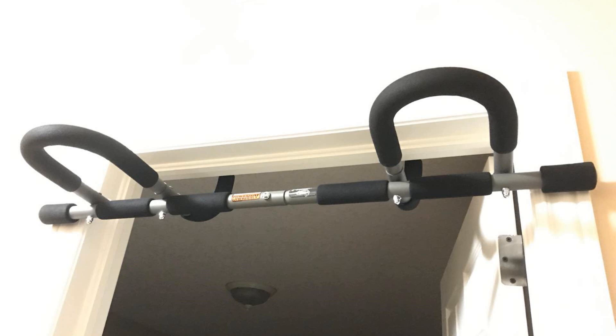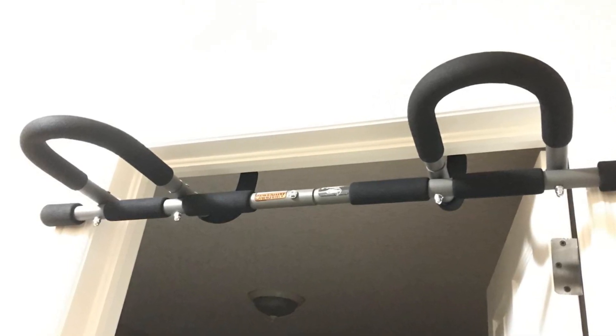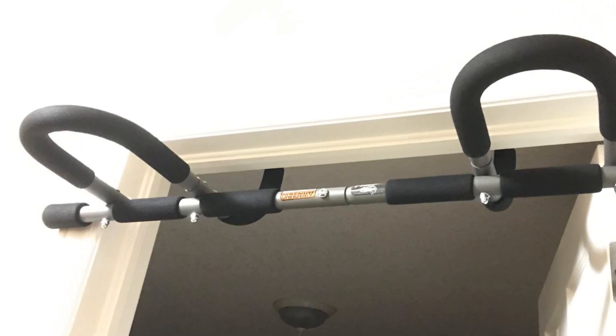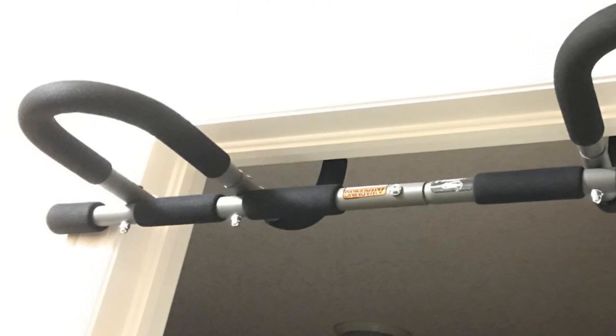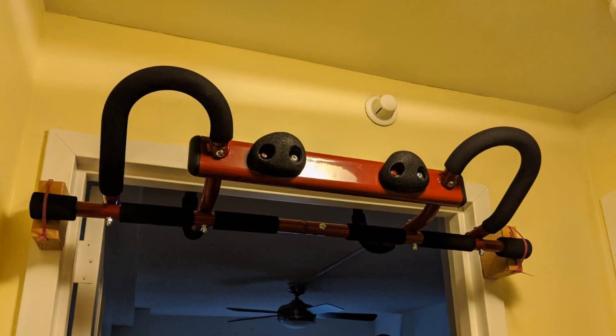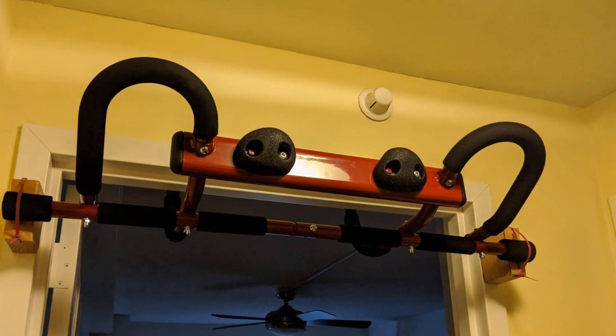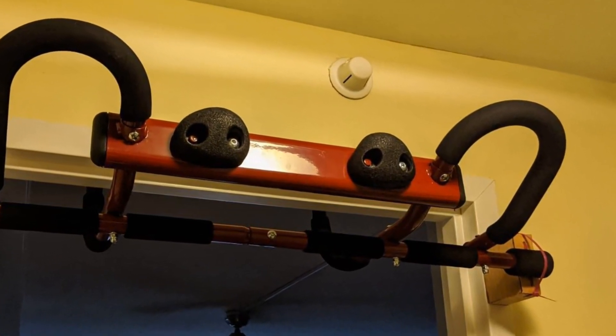For you climbers out there, we did not try to change out the climbing holds. Unfortunately, the way the holds are mounted makes it challenging to replace them with a different type of hold. Pros: Lots of grip variability. Stable design. Heavy-duty construction. Multifunction portable home gym. Cons: Needs an 8-inch deep door frame.